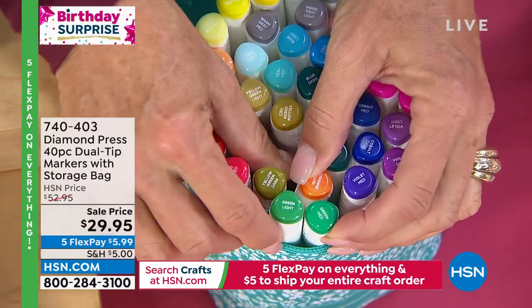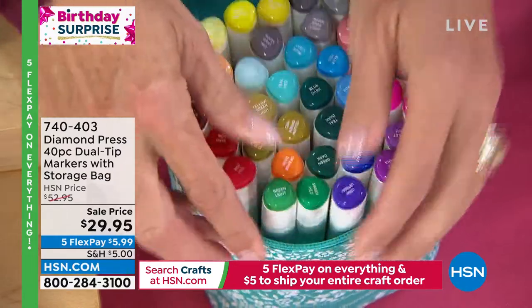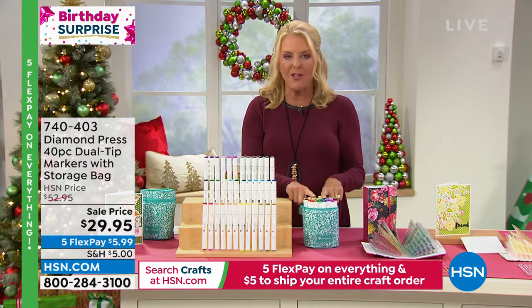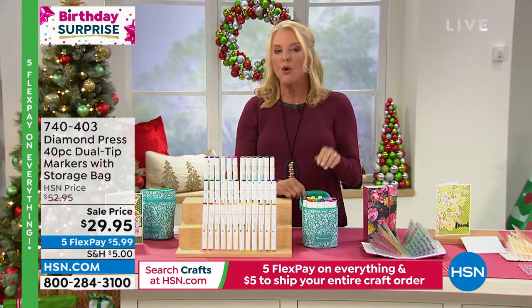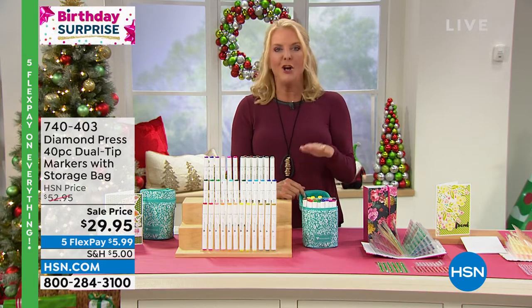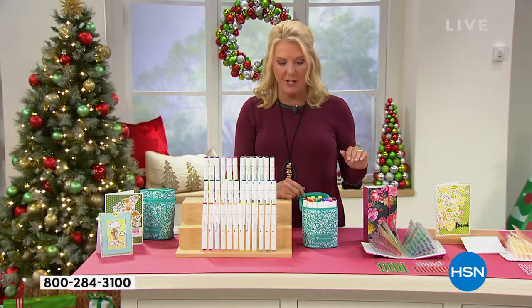Blending these three together gives you a completely different dimensionality to the project you're working on. So if you have one stamp or 5,000 stamps, I would say grab this set. Whether you're a beginner or advanced, it works for all of us. And here's the other thing — most people will get multiples. We have never, ever done this price. Ever. We've saved it for the show tonight. You're getting the rock-bottom price we've done.